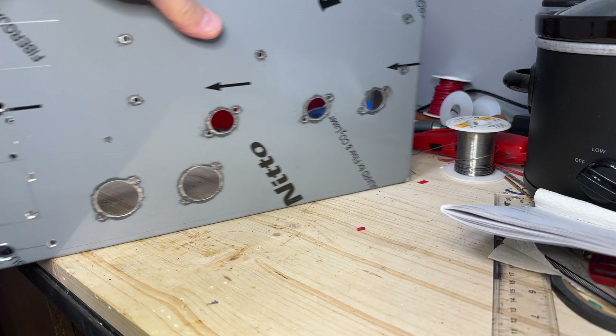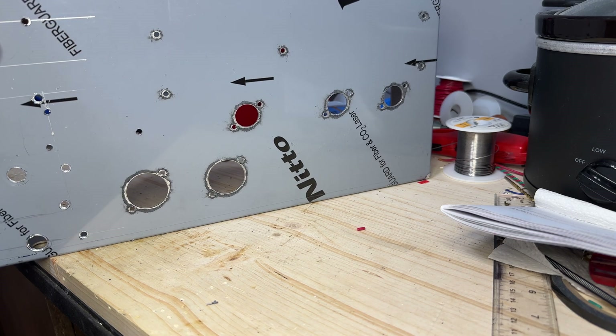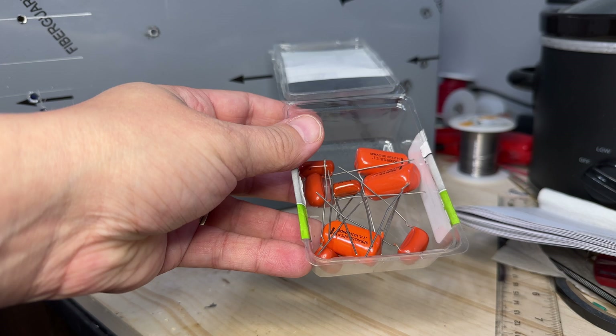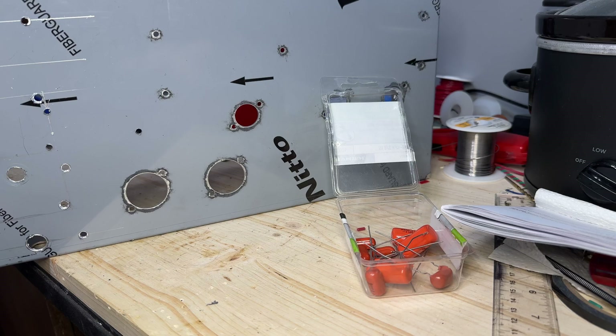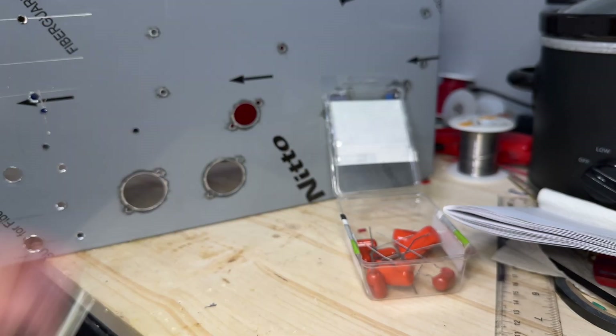Starting, you need a chassis. I've got this nice aluminum chassis here, all cut out for an Express type amplifier. I also have this nice little collection of orange drop capacitors that are all the correct value and vintage, and nice new old tube sockets as well.